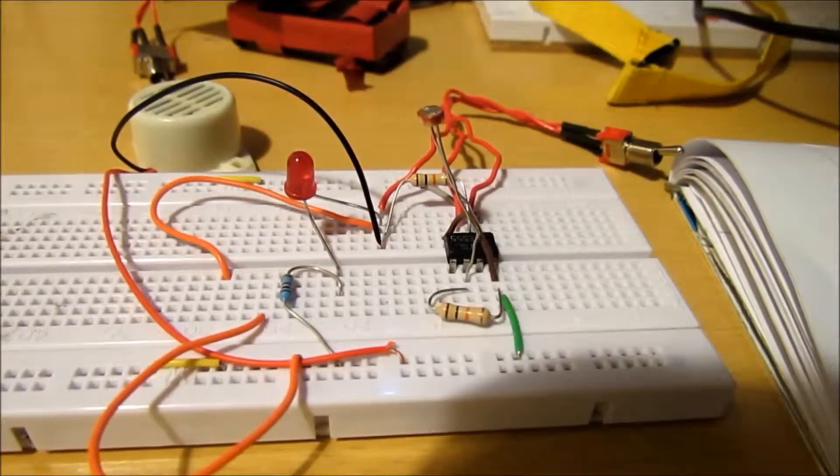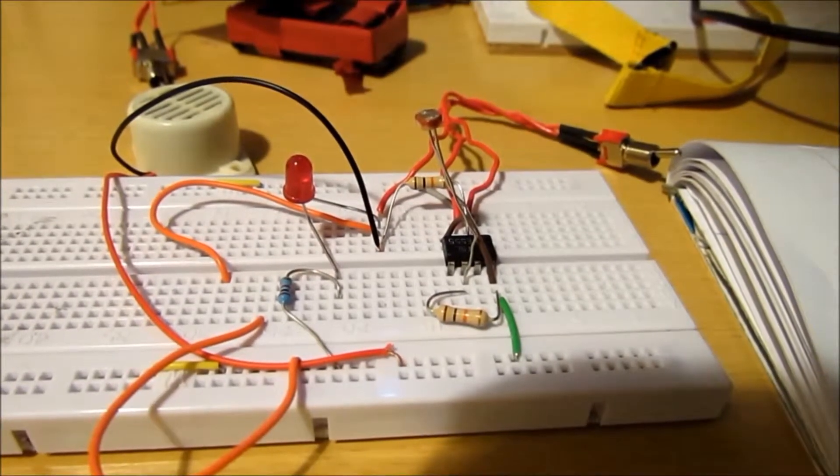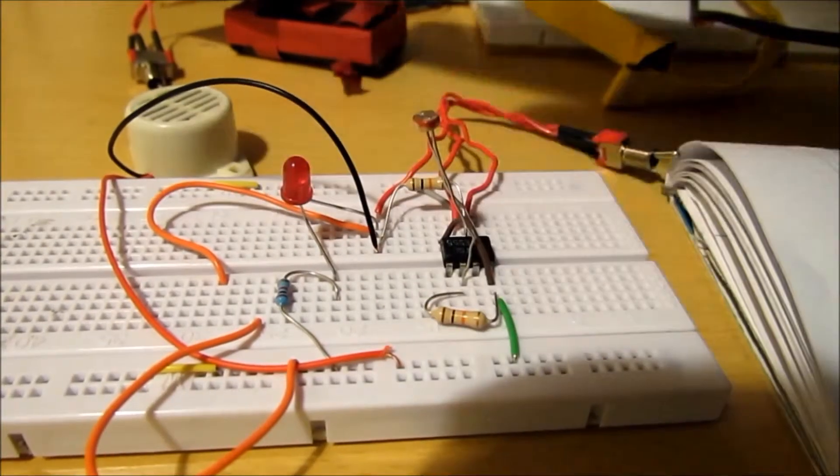Hello guys, welcome to Mr. Jefferson 105. On today's video I'm going to be showing you how to do a shadow detector.